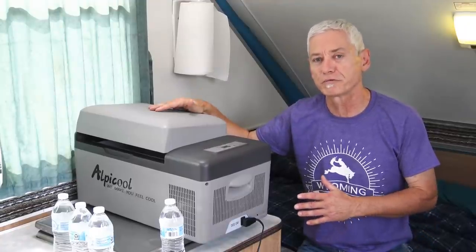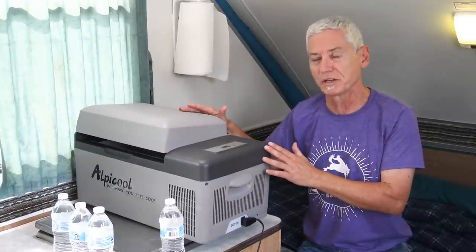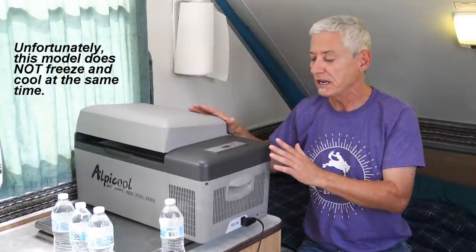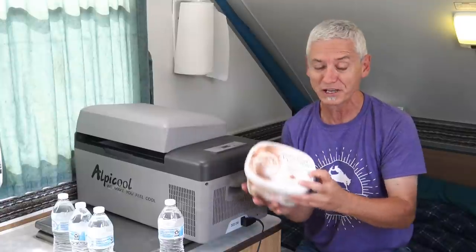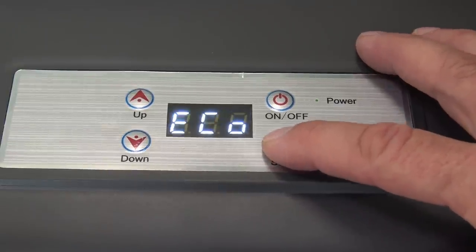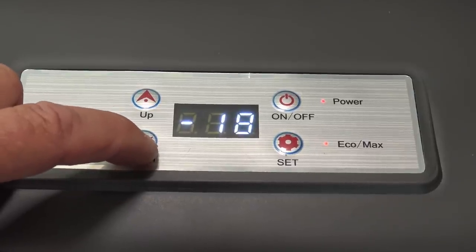There's one other feature of this refrigerator that I haven't had a chance to try out yet — how well does it freeze? As soon as I bought it I packed it with stuff to keep cool: dairy products, beer, fruit and vegetables. I never actually froze something. So I've cleaned it out and I'm going to start fresh. I've got four bottles of water and a tub of frozen maple walnut ice cream — almost sounds healthy — and we're going to pack that up and see how well it does. The ambient temperature is 22 Celsius. Instead of eco mode, I switched to quick cooling mode, and minus 20 Celsius is the coldest setting.